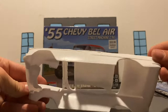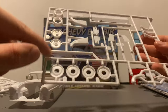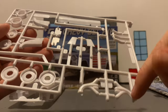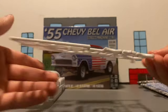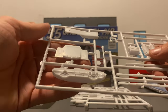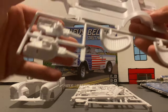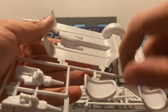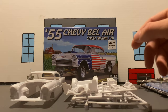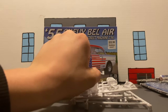We've got the '55 Bel Air body, tire parts, headers — dumps is what they're called, they go at the end of the headers — some other stuff. We've got our dash, our cylinder heads, our big old battery, interior parts and frame parts. We've got our motor halves, our seats, our frame. It's a 327. And we've got an interior tub and hood and chrome.